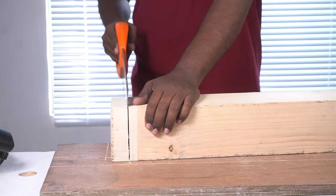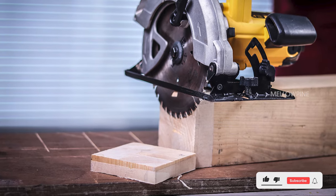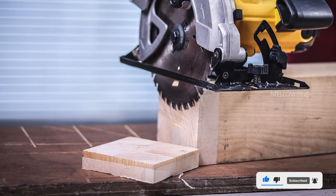So, that's how you cut a thick piece of wood with a circular saw. If you like this video, like and subscribe. Thank you for watching.